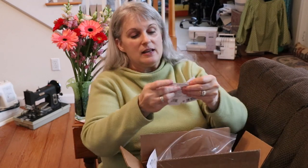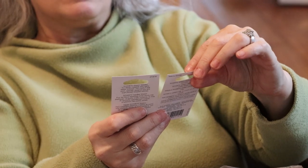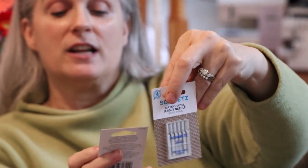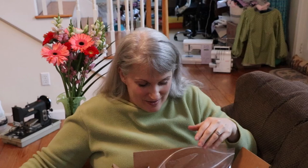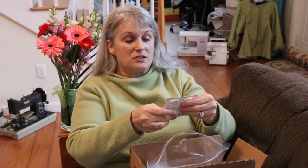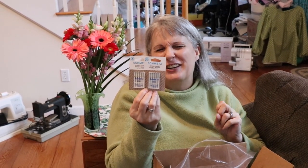I have jersey needle 70/10 — you know what jersey needles are for: knit fabrics. And I have a jersey stretch needle 75/10, so two different types for two different types of fabric. I also have another jersey needle 70/10 and a jersey needle 110/16 for some heavier fabric — like sweatshirt fabric, where you really need a thicker needle.